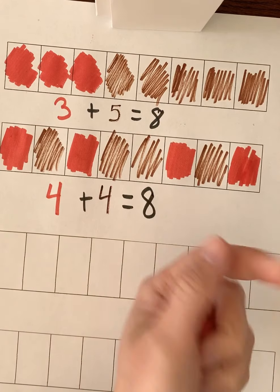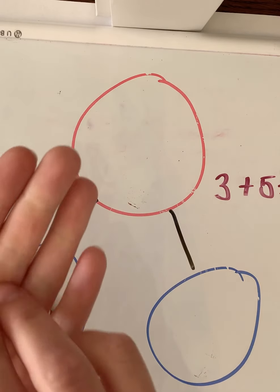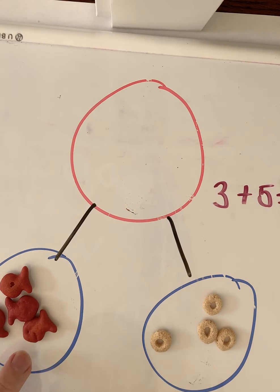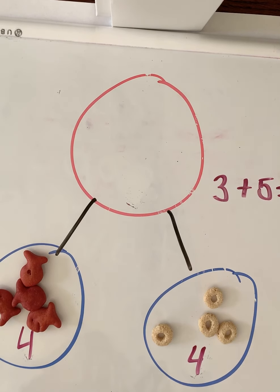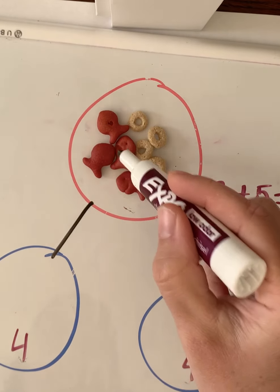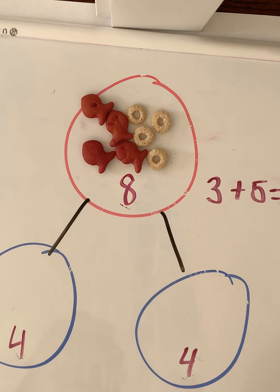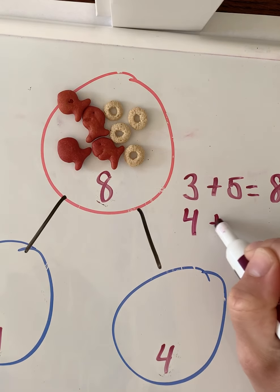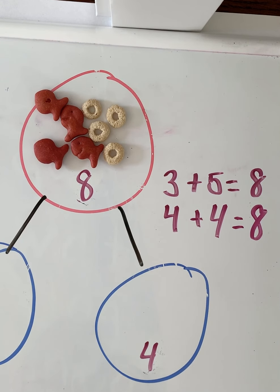Now Mrs. Huber is going to move these and use the number bond. We're going to put the red goldfish in one part and the Cheerios in the other part, and write how many we have in each. How many in this part? Four. How many in this part? Four. When we put four and four together: 1, 2, 3, 4, 5, 6, 7, 8 — we have eight. The number sentence is: four plus four equals eight snacks all together.